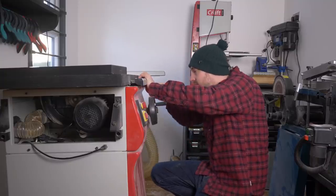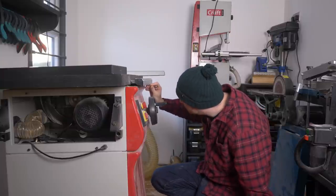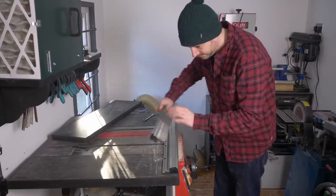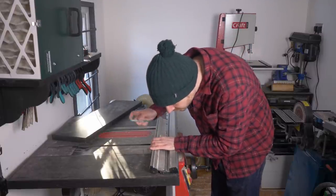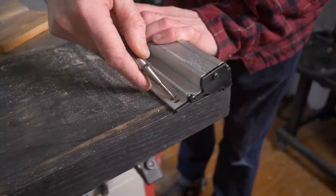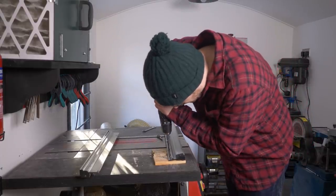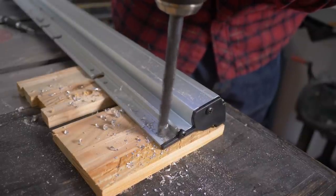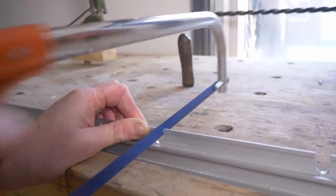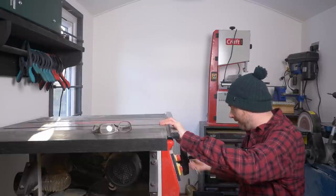The first job is to get all the bolts loosened — I'm not taking them all the way out — and then I can get the old fence removed. With it removed I can lay it against the new fence rail and use it as a template to mark out where the holes need to go, using a sharpie marker. I use a punch to mark out the holes and then drill them out. These don't just need to be holes, they need to be slots, so I clamped it in the vice and used a hacksaw to cut down to the holes. Now I can get the new longer fence put in place and the bolts tightened back up.